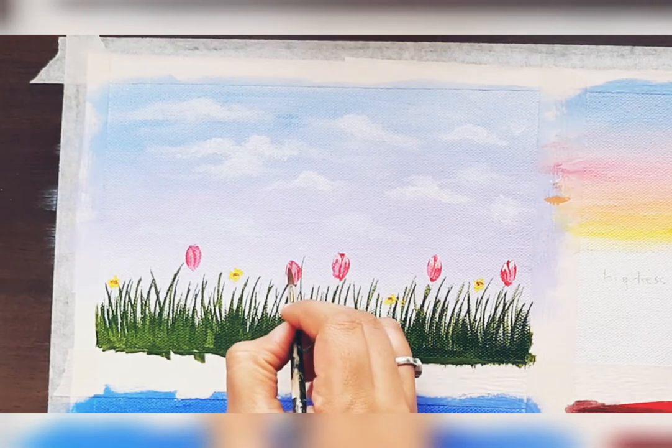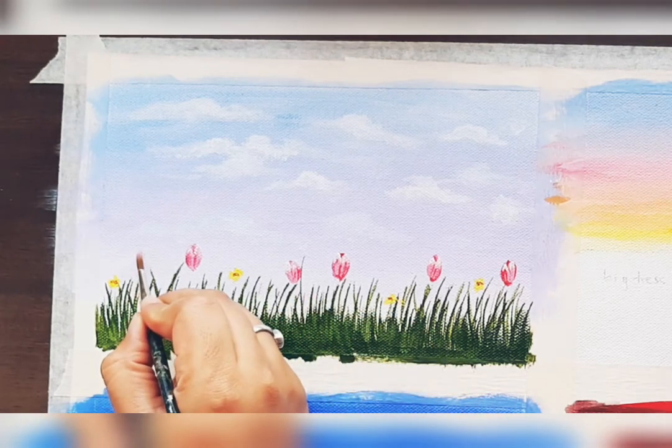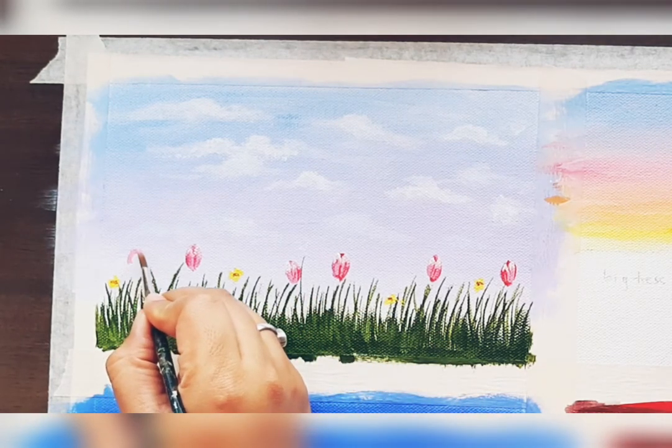For acrylic painting, you always need to add highlights and shadows to make it more realistic.